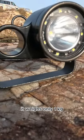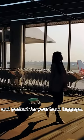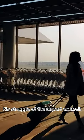And the best part? It weighs only one kilogram, making it travel friendly and perfect for your hand luggage. No struggle at the airport control.